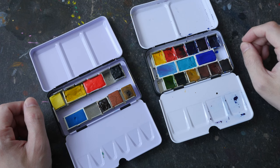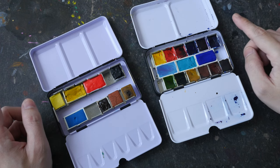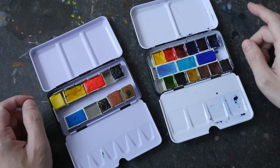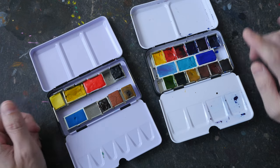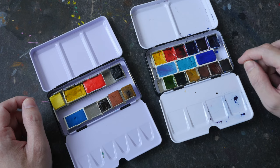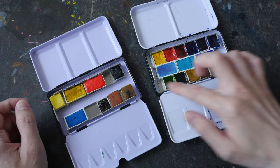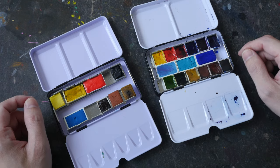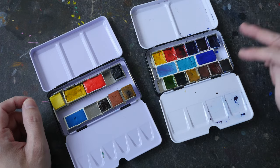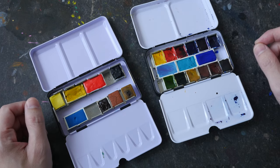As for color selection, it's really up to you. When in doubt, you can always include more primary colors — cool, mid, and warm versions of yellow, red, and blue. For watercolor boxes that already come with colors pre-selected, you may want to swap out the black and white and replace them with more primary colors.